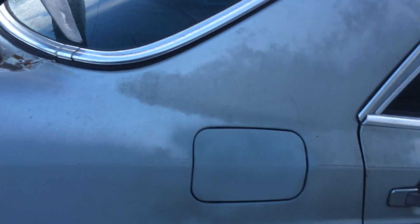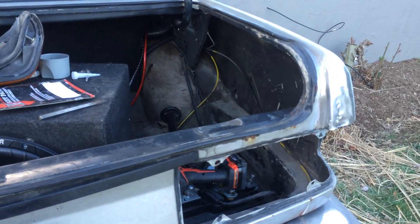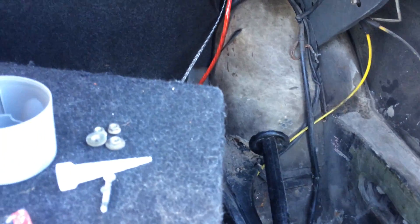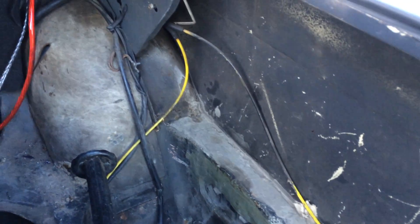But right now I'm mainly focusing on this area. I'm trying to get the body as straight as I can — it's going to end up getting re-primed. I want to see how good I can make it come out. I eventually need to strip out the entire rear back here, because the guy before me took out the carpeting. I know it'll never look perfect back there, but my plan is to Rhino Line it.